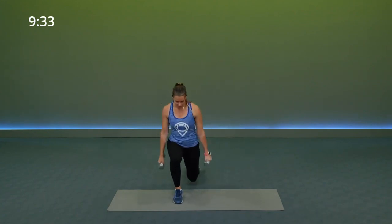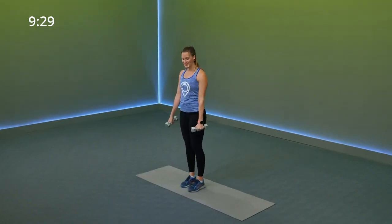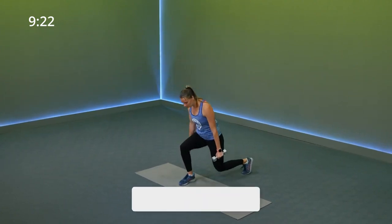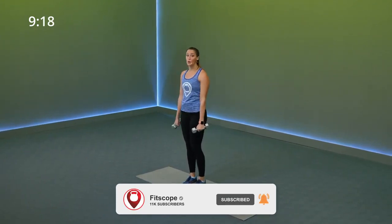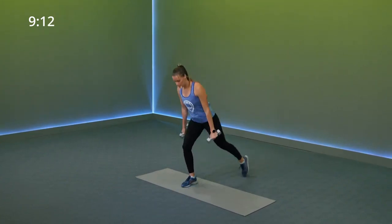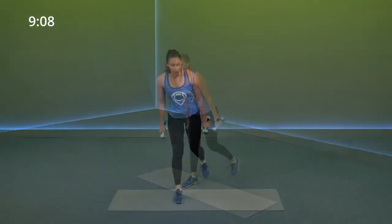Step it all the way back, drop that knee as close to the floor as you can. You can lean a little bit more forward with your upper body for more of a glute emphasis, and keep it more upright for a quad emphasis. We're going to switch to upper body in three, two, one.